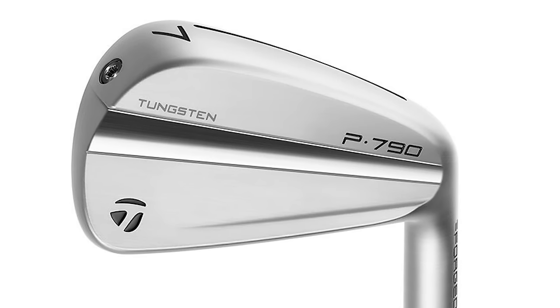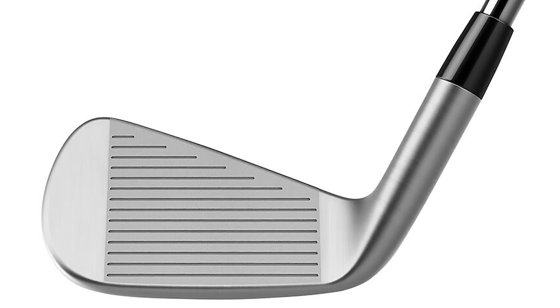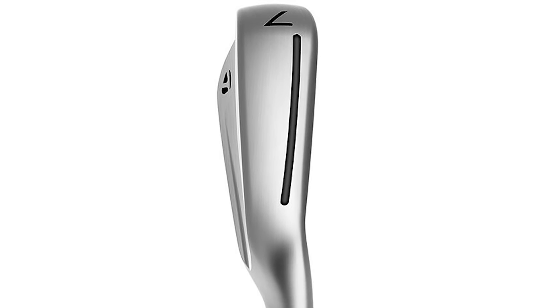You couldn't have a mid-handicapper list without the TaylorMade P790 — it's been a mainstay in mid-handicap reviews for the last few years and this is about the third or fourth generation. It just continues to get better. For players who hit the ball very high and spin it a lot, this could be really good because it does bring ball flight down and take spin off. If you struggle to launch it or stop it on the green it might not suit you as well, but for mid-handicappers who hit across the ball and create lots of spin, the P790 can really take care of that. With the speed foam injected in the head you get great feel, and tungsten weighting ensures forgiveness all around the face.